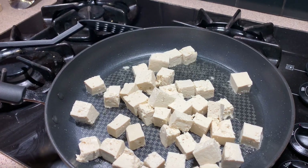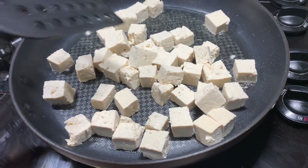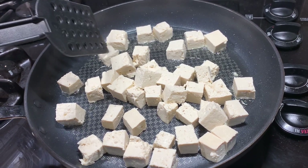I've preheated my nonstick pan with a little olive oil — canola oil works great too. Once you get that in your pan, avoid the urge to stir it right away. Letting it sit in the oil for a couple of minutes helps you get that nice golden brown color.